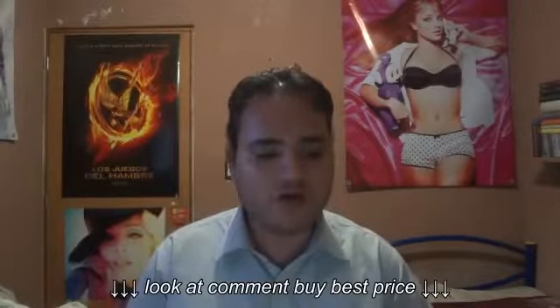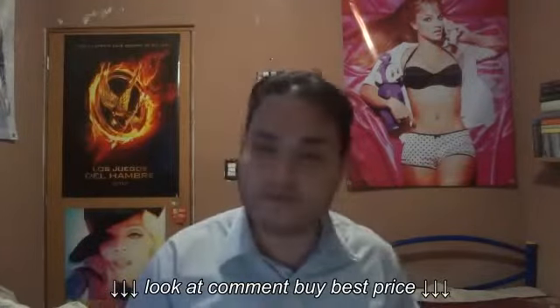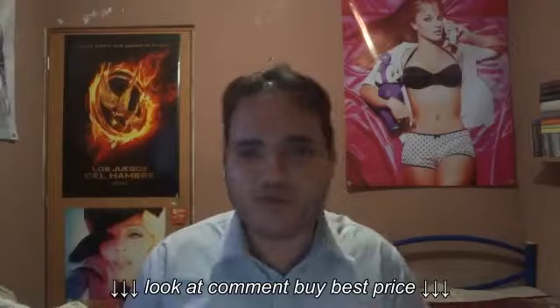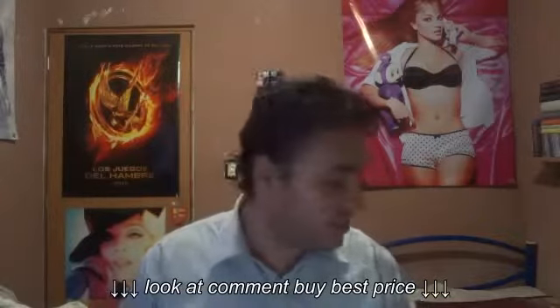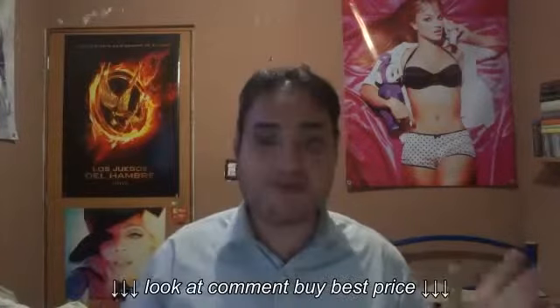What's up guys, this is Playslayer again, and I'm really excited. I don't know if you've watched my previous videos, but as I said before, I was going to get some stuff from the Hunger Games — official stuff. I just got from work and I just got this amazing package from Amazon, and it's the Mockingjay backpack from the Hunger Games by NECA, and I must say that I'm really excited.